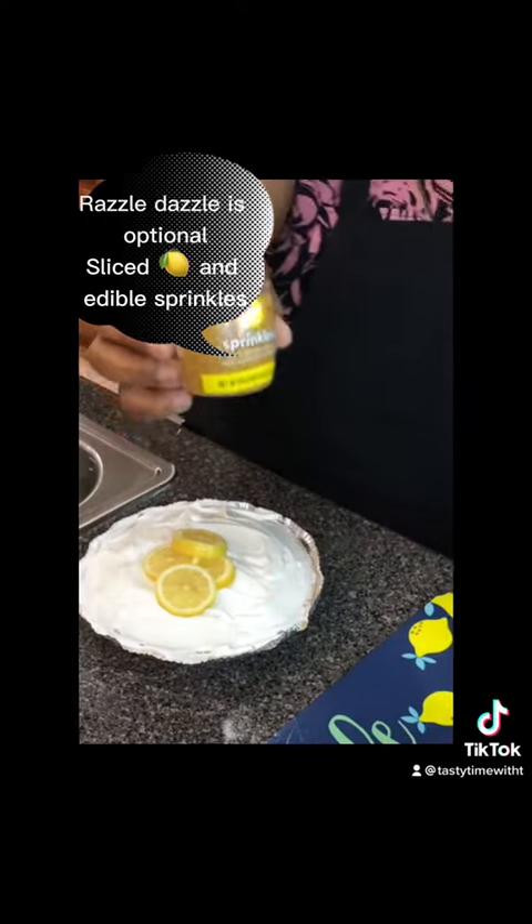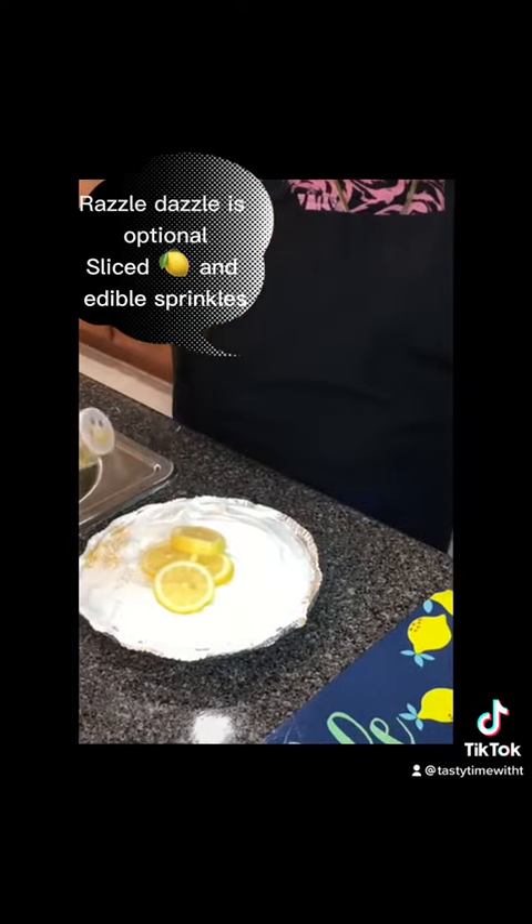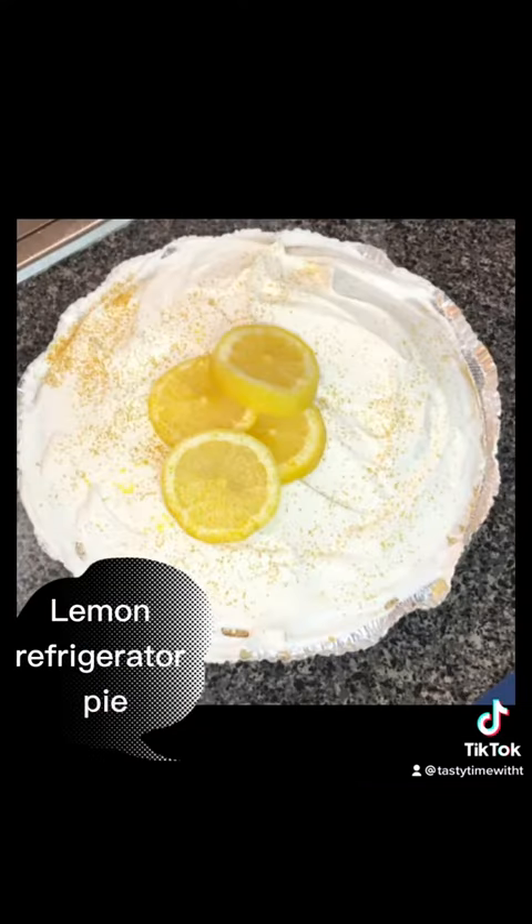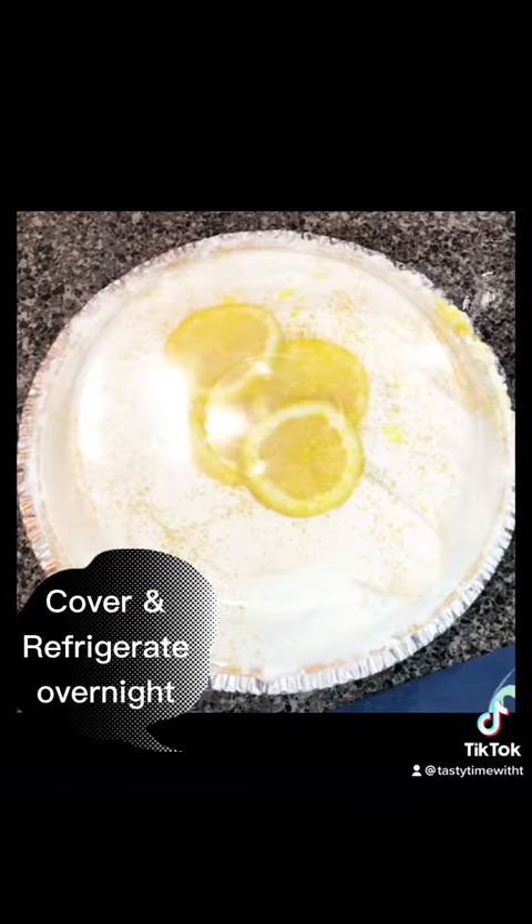Y'all know it don't stop there. Let's go ahead and add this edible glitter real fast, just for some extra razzle-dazzle. Boom! Y'all better get y'all some. Let's go for the taste test. Let us know how it tastes, Tasty Time with Tea.